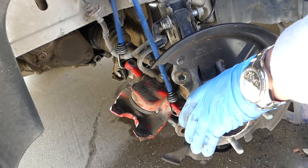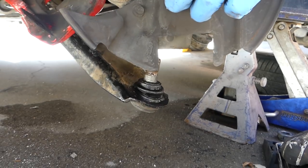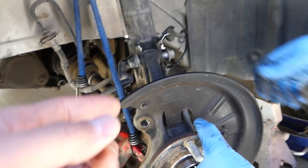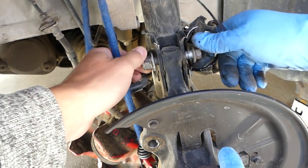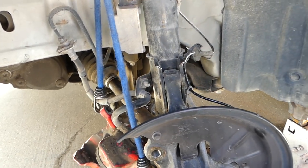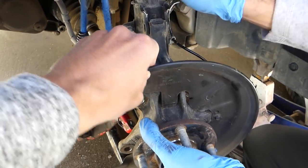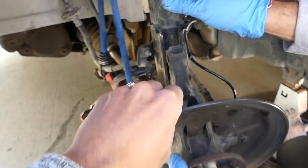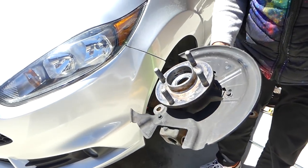Now we need a pry bar to pull the control arm down so we can get it out of the hub. Now we just have the two bolts on the strut left at the top to pull out. Lift it up a little bit to wiggle it out — be careful because the CV axle is there. Pull it out carefully, and this is the whole bearing assembly, hub assembly on Ford Fiesta MK7.